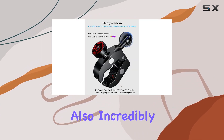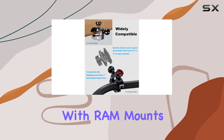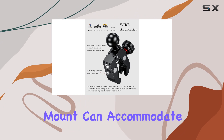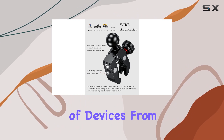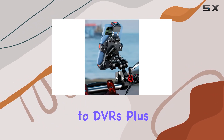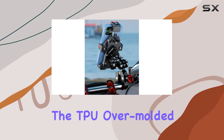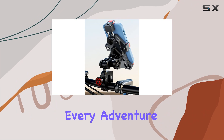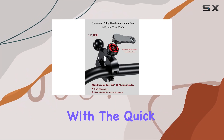The one-ball mount is not only durable but also incredibly versatile. Compatible with RAM mounts and any B-size one-ball double socket arm, this mount can accommodate a wide range of devices, from smartphones and cameras to DVRs. Plus, the TPU over-molded ball head provides a non-slip and wear-resistant grip, keeping your device secure during every adventure.